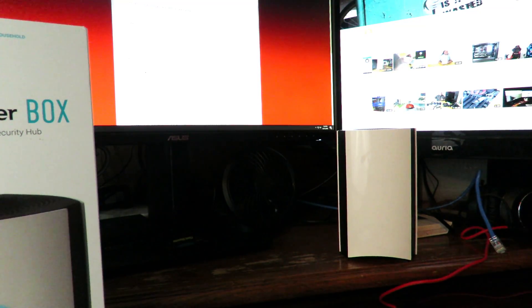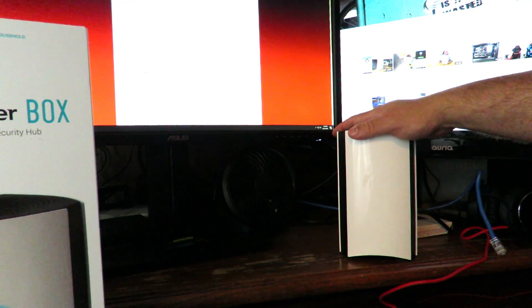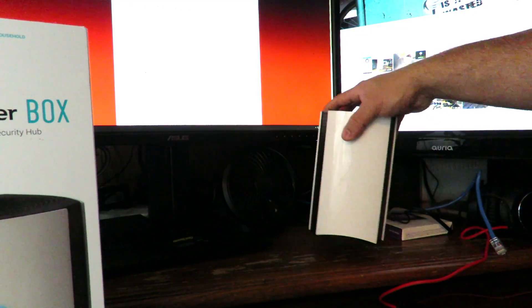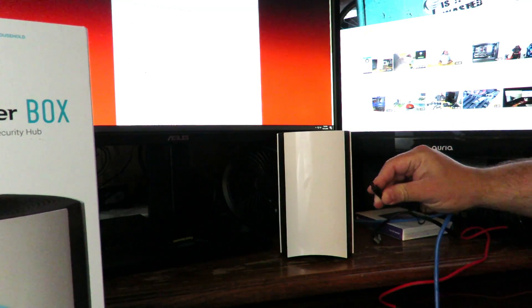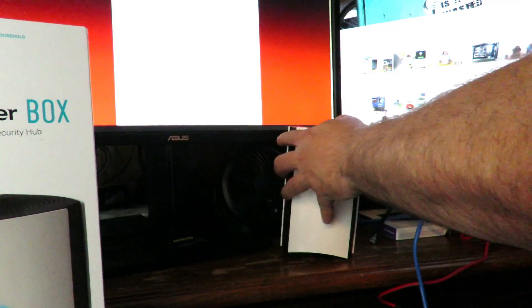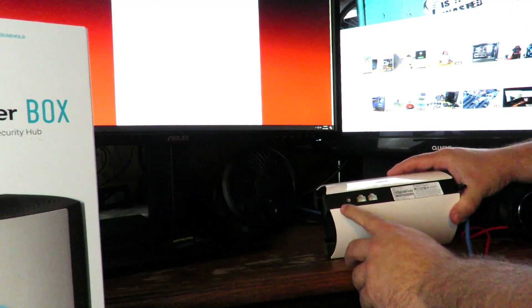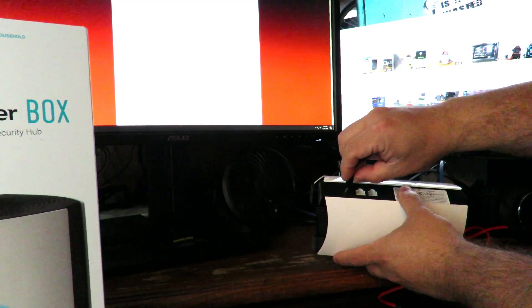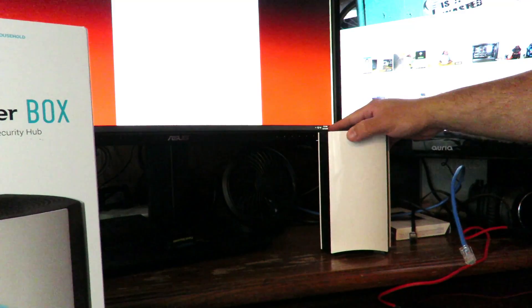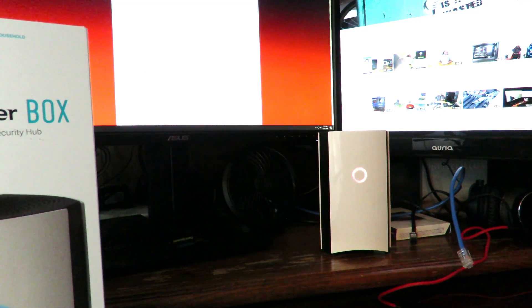Alright guys, the very first thing we're going to do is plug the power into the Bitdefender Box 2. On the back you'll see the connection right over here. We're going to connect that, and now this is going to start breathing in and out. Once it starts spinning, which will take a few seconds, we can move on.